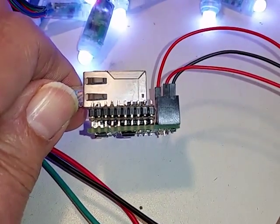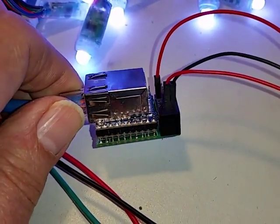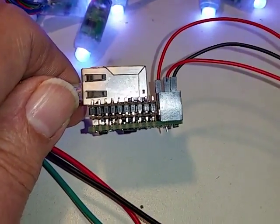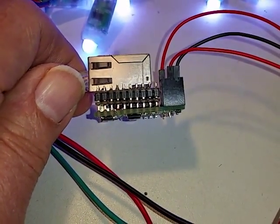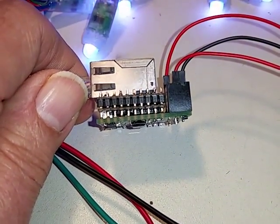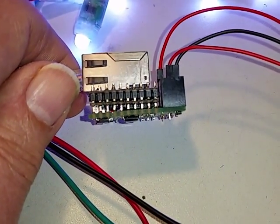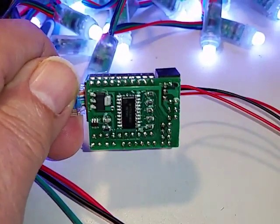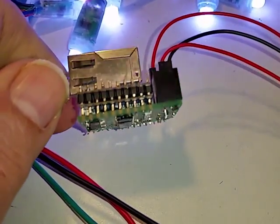If you look at it closely you can see it's actually made up of three stacked circuit boards. The upper board is the Wiznet 5500 chip Ethernet module and support circuitry. The center board is a Propeller CPU board with a 96 megahertz CPU, flash memory, EEPROM, and a micro SD card slot. The bottom board contains the power circuitry, output buffers, and the IO pins for the module.